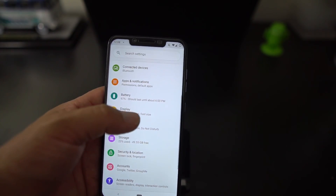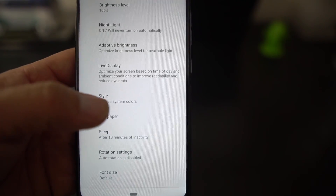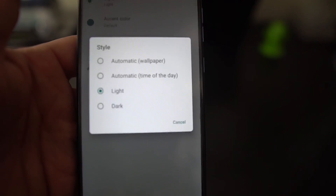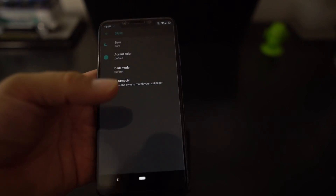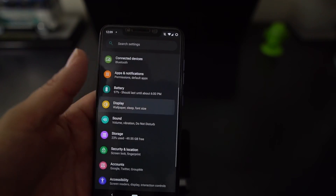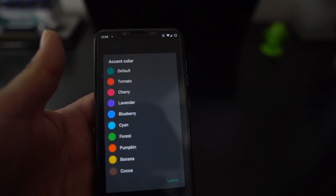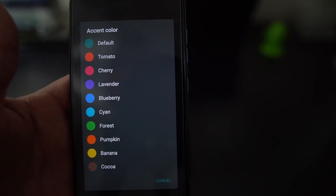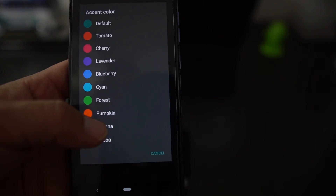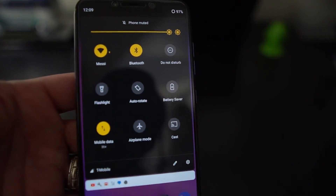Another thing I like: if you go into Settings > Display, it has Dark Mode. If you choose Style and then choose system color, you can pick Dark, Automatic — which works with your wallpaper and time of day — Light, or Dark. Once you're in Dark mode and go to Advanced > Choose Style, you have accent colors, kind of like Oxygen OS on the OnePlus 6 and 6T. You can pick a different color. Let's go Banana — now all your accent colors are yellow.